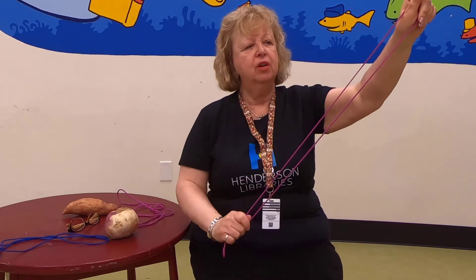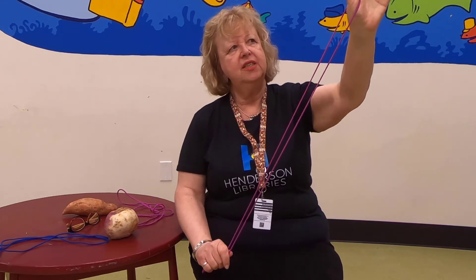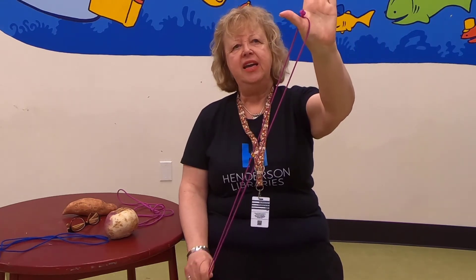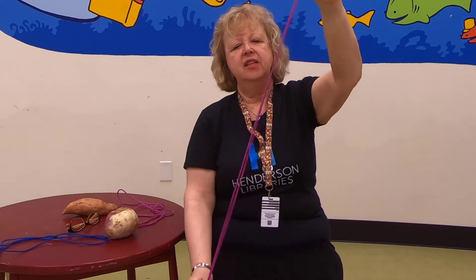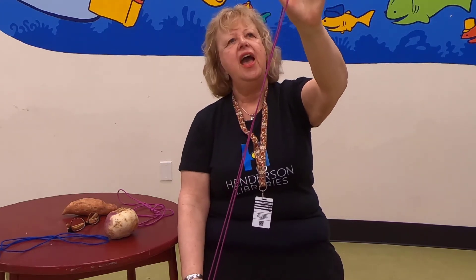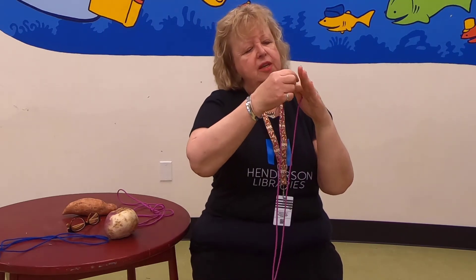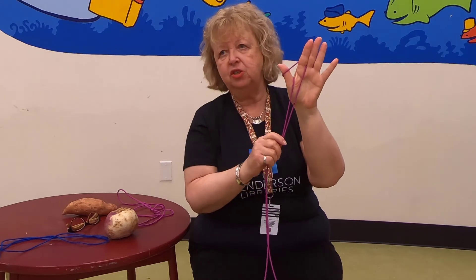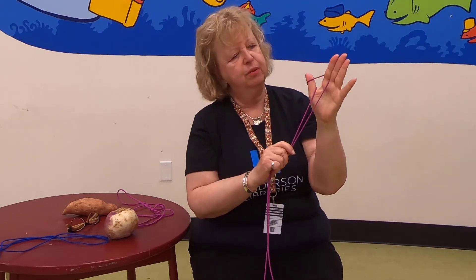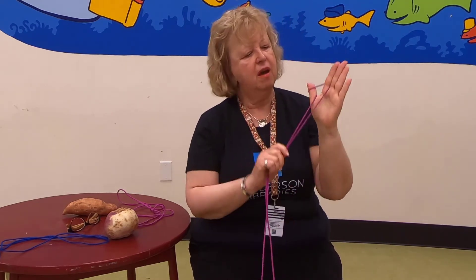The farmer wanted to pull up that turnip. So he got a rope and he decided to pull the turnip. My hand is going to be the turnip in this story. You can put the knot at the bottom or the knot at the top, whichever feels better to you. And he pulled that turnip and he pulled that turnip and he pulled that turnip, but that stubborn turnip would not come up. So he decided to ask his wife to help. And the wife pulled and the farmer pulled, but that stubborn turnip would not come up.